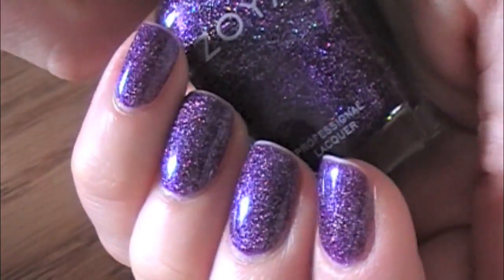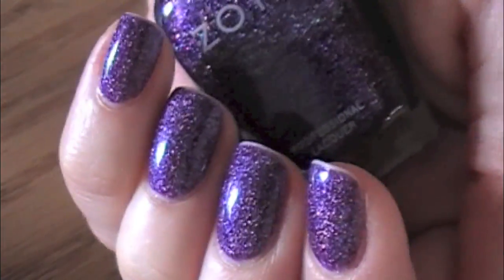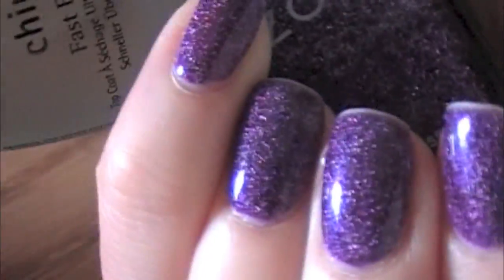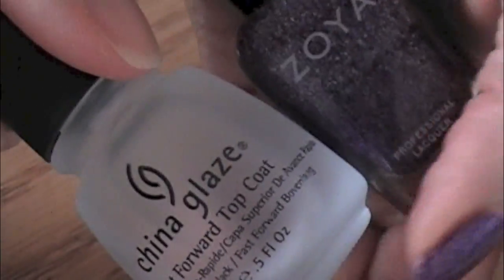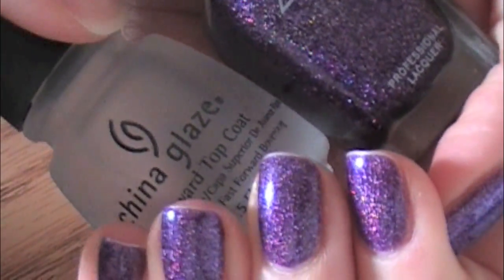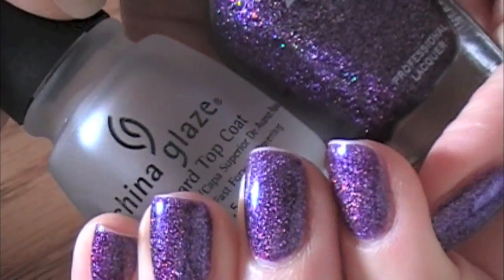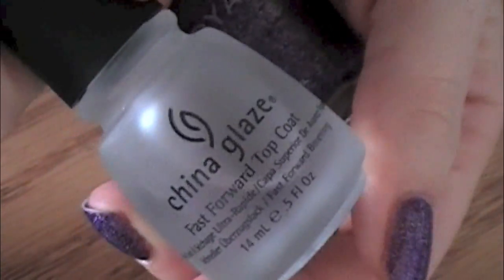When I painted it, you can see it looks like I have wear on my tips — like it's bald. But no, that's just shrinkage. I painted this top coat on top of the Zoya and it made the color shrink back. It was really weird. I've never had it that bad before, but I've never used this top coat before.